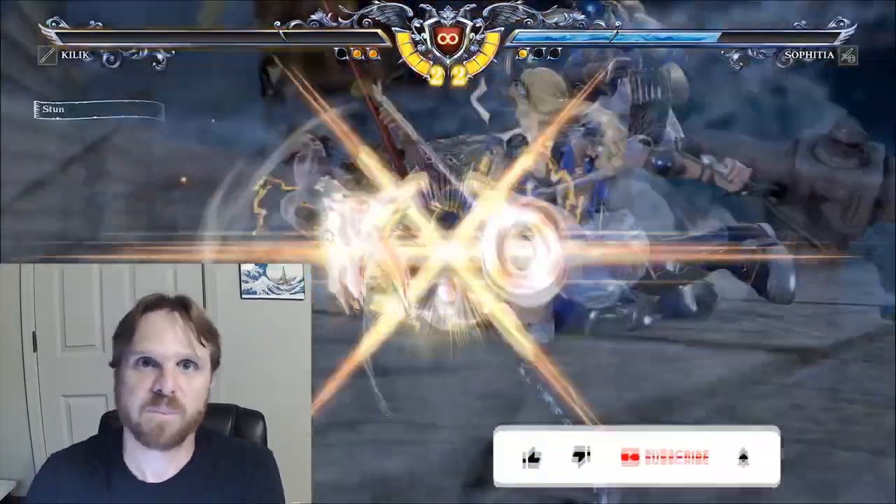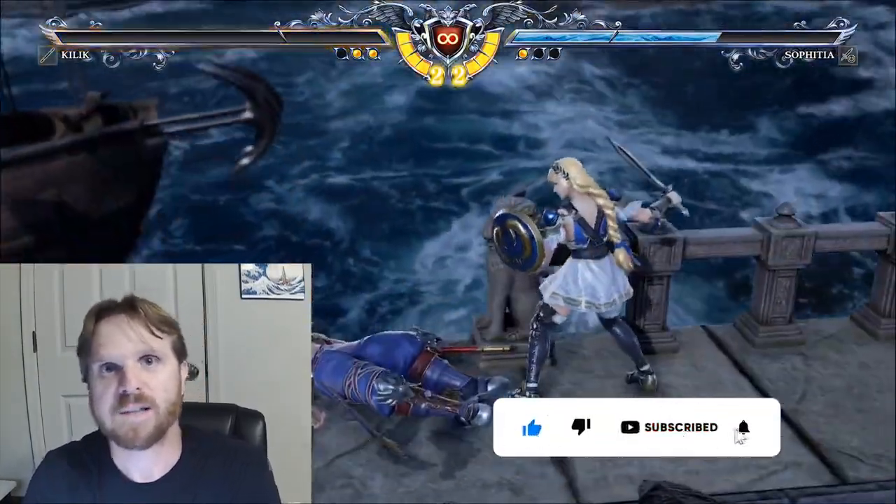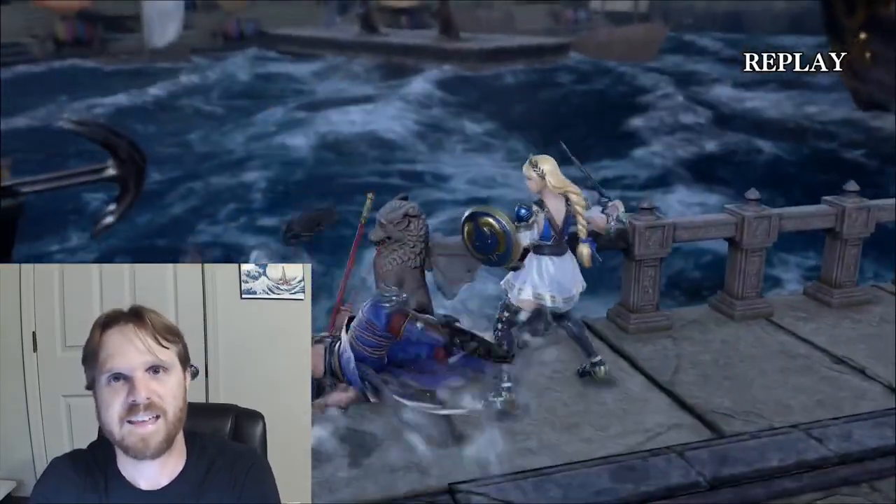If you do like this video please give it a thumbs up and subscribe to my channel, as I do upload content like this for various other different consoles and video games. Thanks!